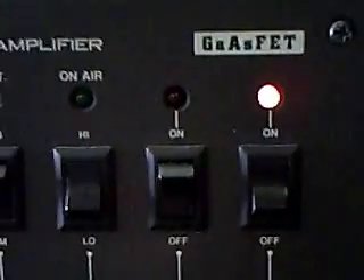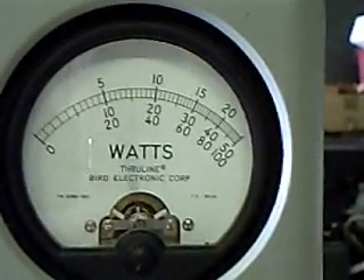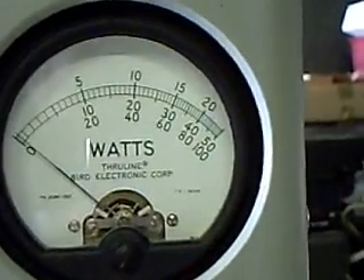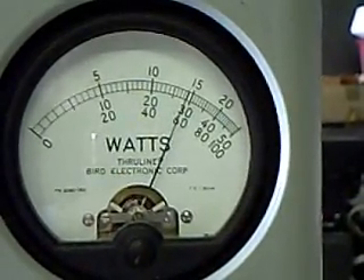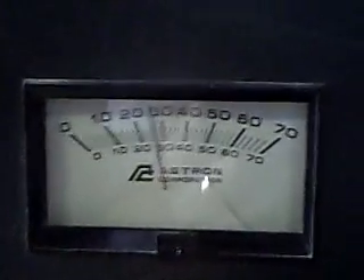There's also a switch for high and low power. In the high power position right now with 25 to 30 watts of drive, as you can see it's showing about 250 watts out. I just switched it to the low power position and it shows about 150 watts out, and the current draw drops down to about 25 amps or so.